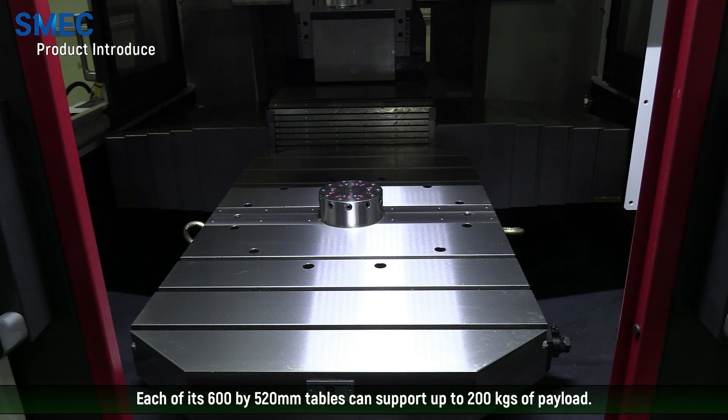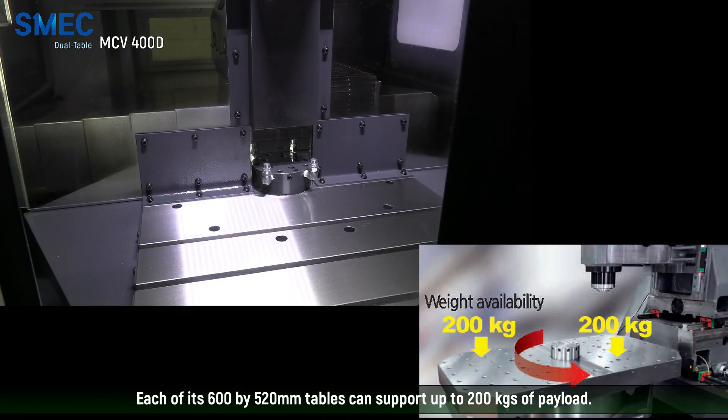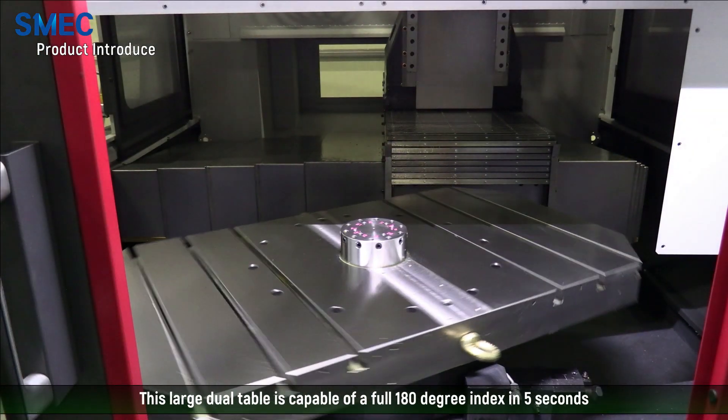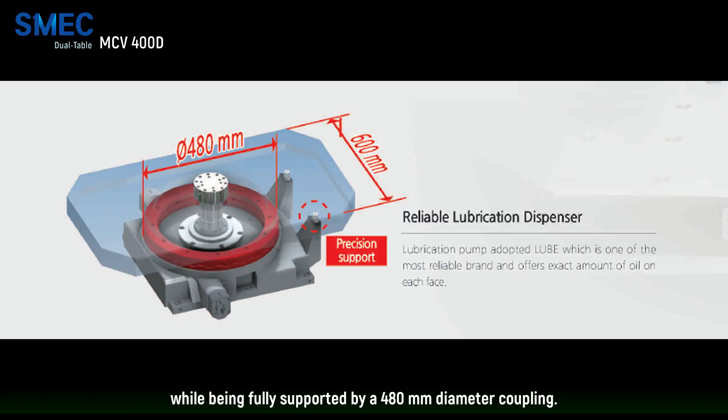Each of its 600 by 520 millimeter tables can support up to 200 kilograms of payload. This large dual table is capable of a full 180 degree index in 5 seconds while being fully supported by a 480 millimeter diameter coupling.